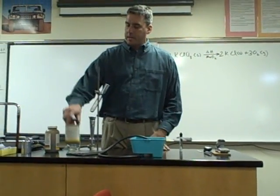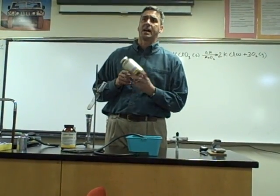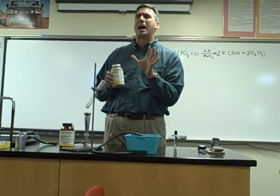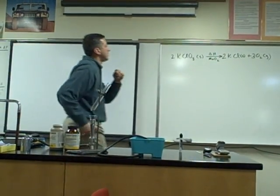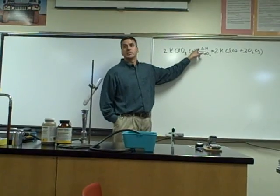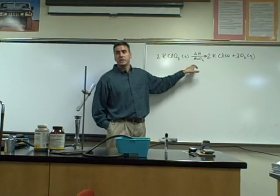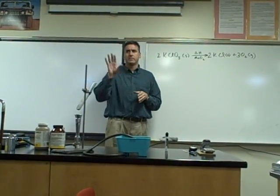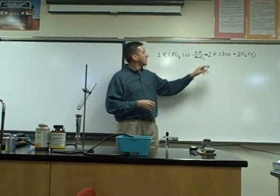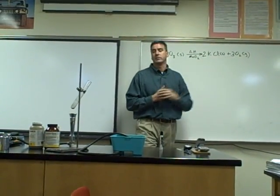Here's the potassium chlorate and we have something called MnO2, manganese dioxide. It's called four oxide — you'll learn how to name those next week. What we're gonna do: in the presence of heat, this delta H over the arrow means you're adding heat. The MnO2 underneath the arrow means it's a catalyst — you don't know what catalysts are yet, but you will soon. We'll produce solid potassium chloride, and that's what we're after: oxygen gas.